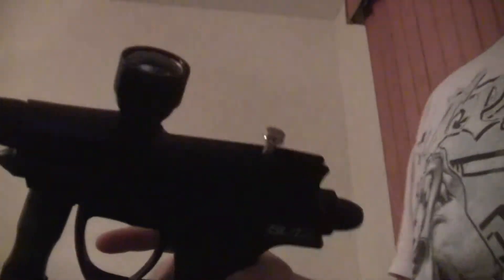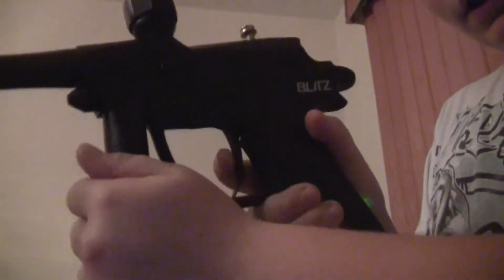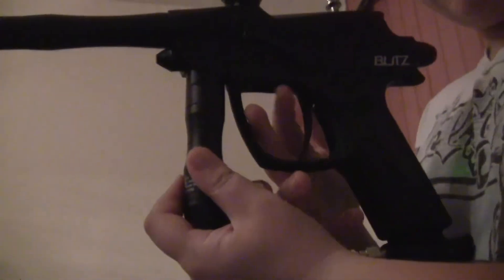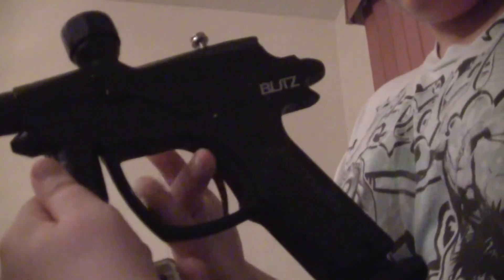What I like about this gun is you can do that, or you can double-finger it. I'm not going my full speed obviously, but this is the style I'm doing — I'm not doing one finger.